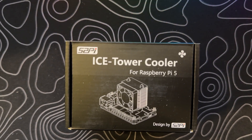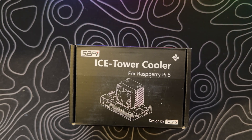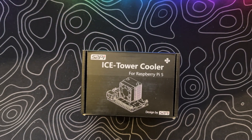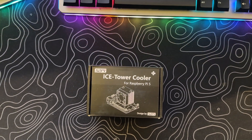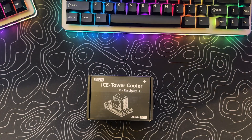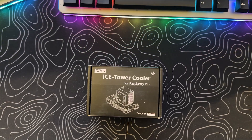Welcome back to 5-Minute Tech Time, your go-to spot for all things tech. Today, we're delving into the dynamic world of open-source hardware with a company that's been making waves since 2013: 52Pi. It's where a passion for Raspberry Pi meets cutting-edge creativity.